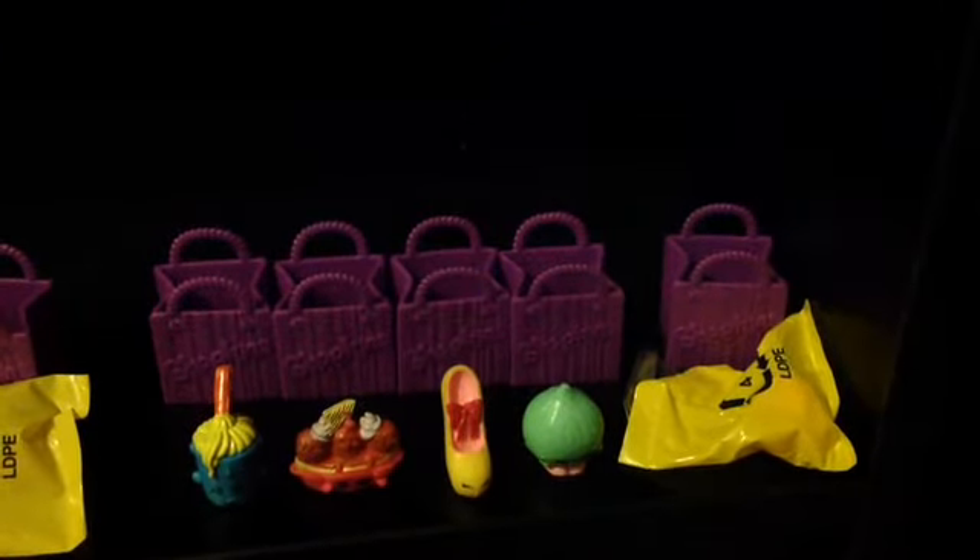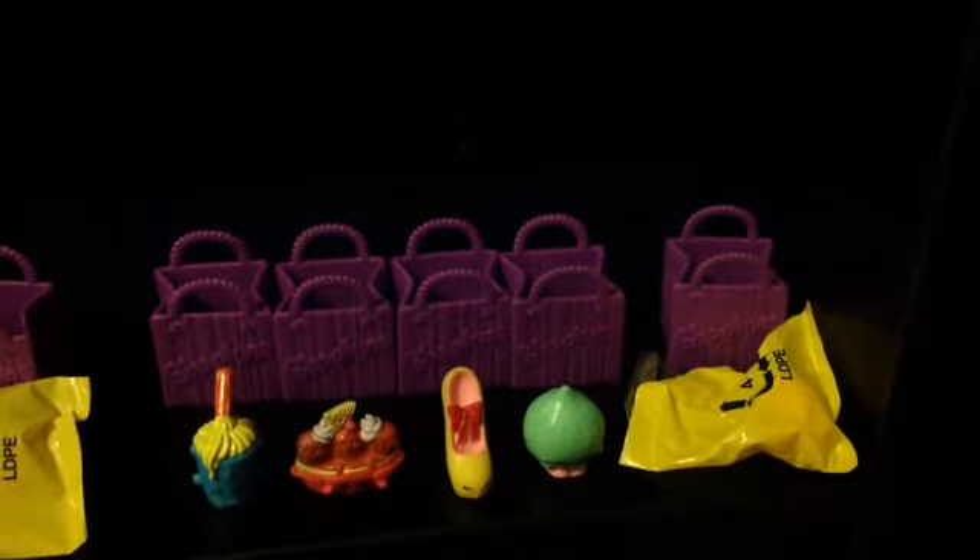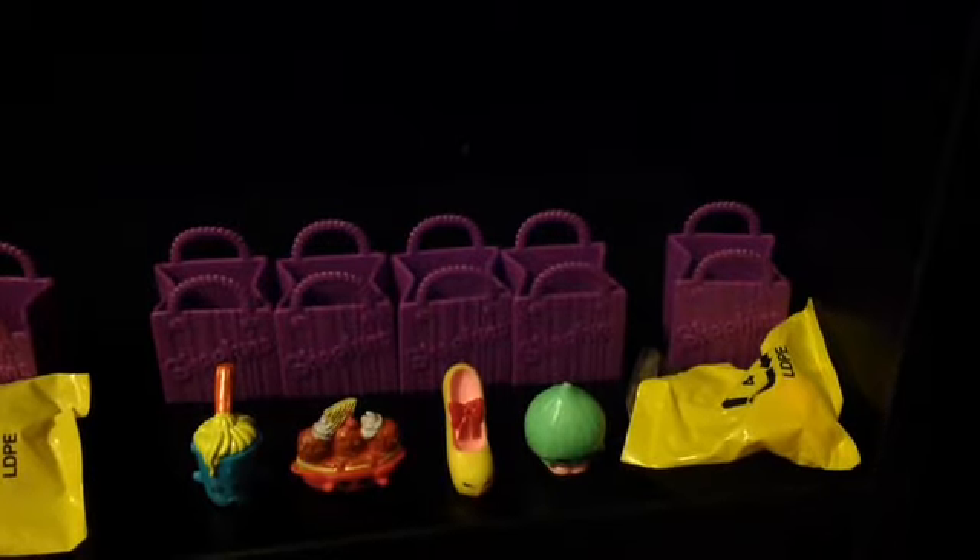So this is our third pack, again all complete with their shopping bags. We have Molly Mops again but in the blue, Banana Splitty, Prommy, and Boohoo Onion.